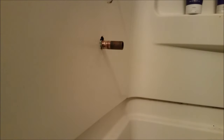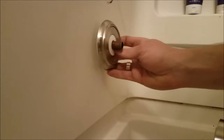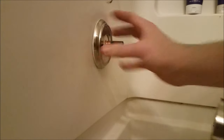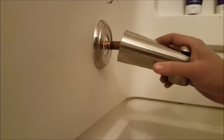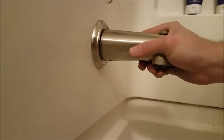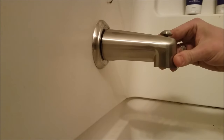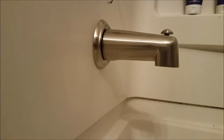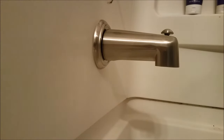So I cut an inch and a half off and now it matches the exact same size as the original. Install is very easy — it's got this plate on it, go ahead and wiggle it on there, take this set screw at the bottom, make sure it's even, tighten down the set screw, add a little caulking around here, and we should be good to go.